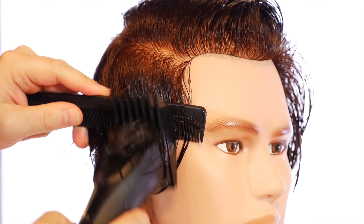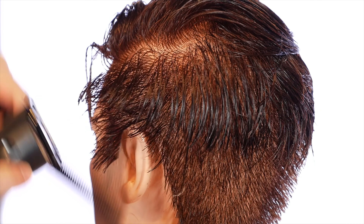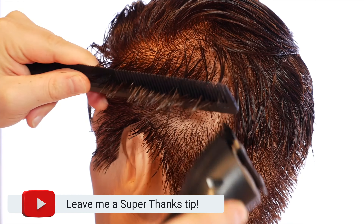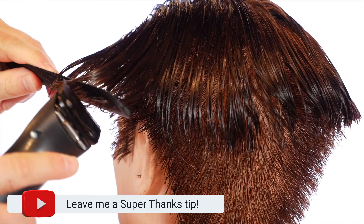Hey everyone, today we're doing a slick back type of haircut and you can use maybe like a number three guard, number four guard, but this is all about keeping some of that length throughout the sides and the top.